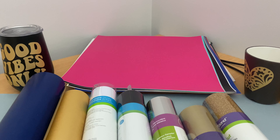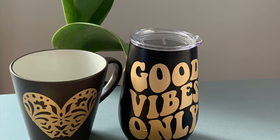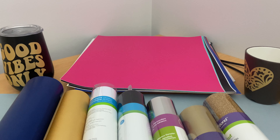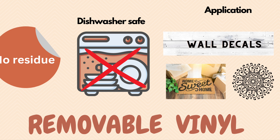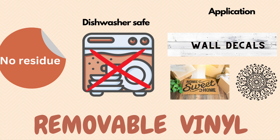Removable and permanent vinyls come both as sheets as well as rolls. You can use removable vinyls for wall decals, stencils, and cups and mugs — whichever you want to reapply or remove. When you remove removable vinyl, it won't leave any residue and it is very easy to peel off.